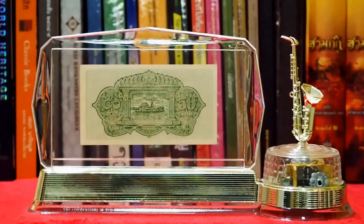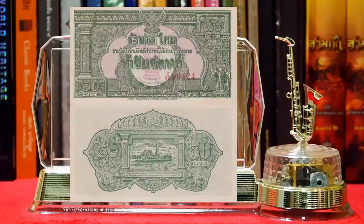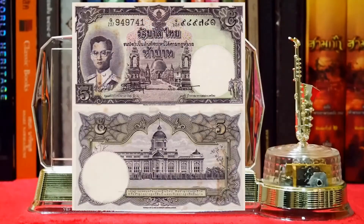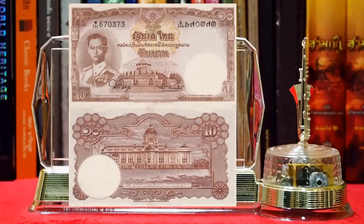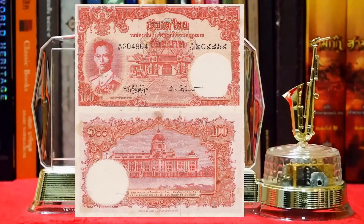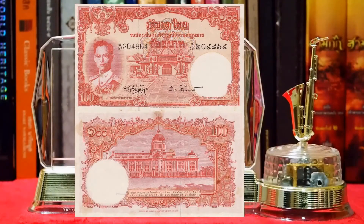มีด้วยกัน 6 ชนิดราคา ได้แก่ 50 สตัง 1 บาท 5 บาท 10 บาท 20 บาท และ 100 บาท